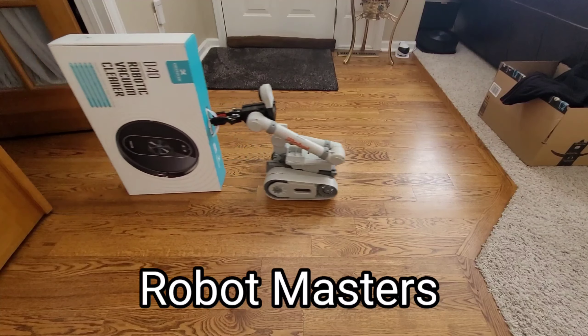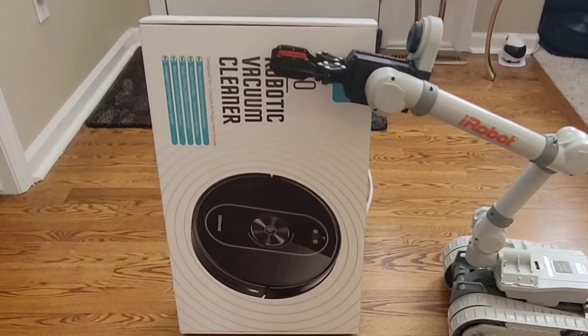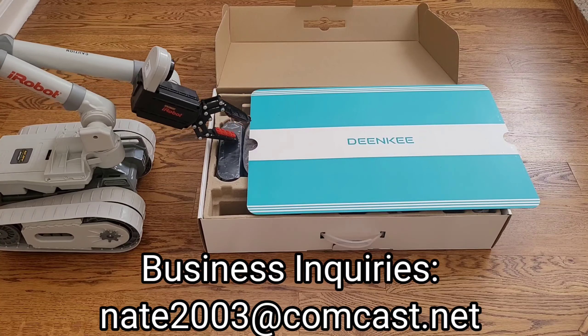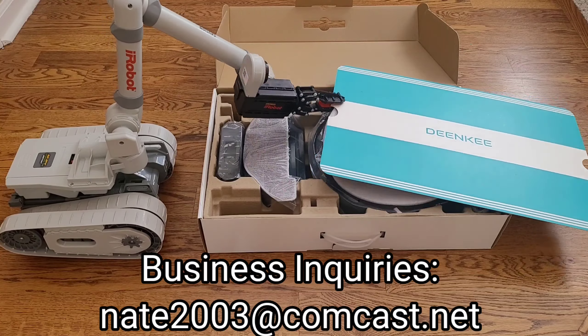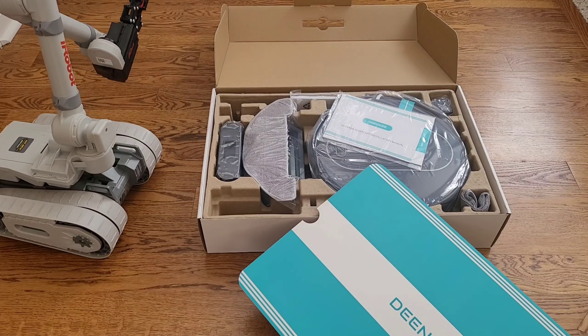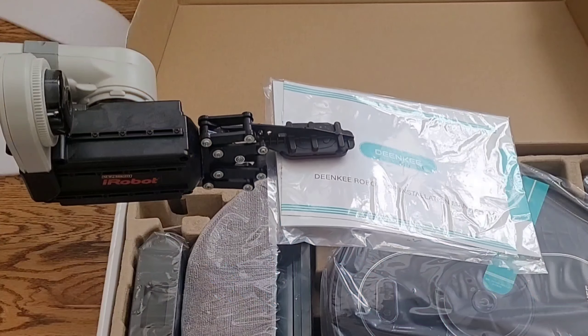Hello everyone. Today we'll be looking at a brand new robot vacuum. This is the Dinker D40 at 3000 pascals of suction, 108 minutes of run time with electronic mopping. Is this the right robot vacuum for you? Well, stick around and find out.